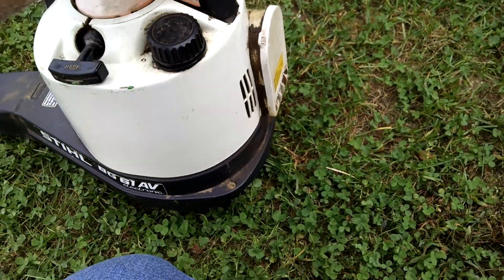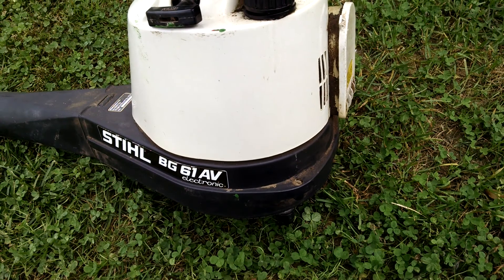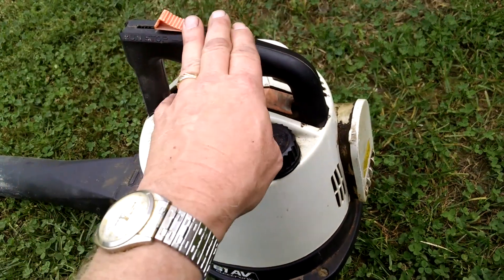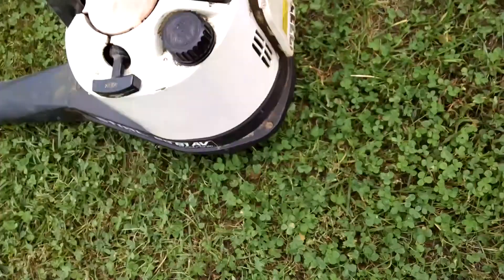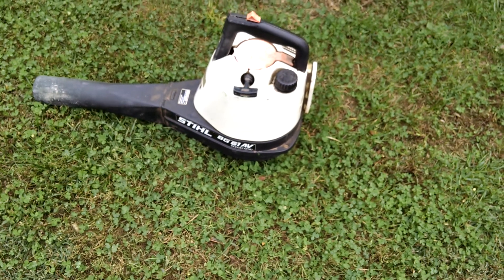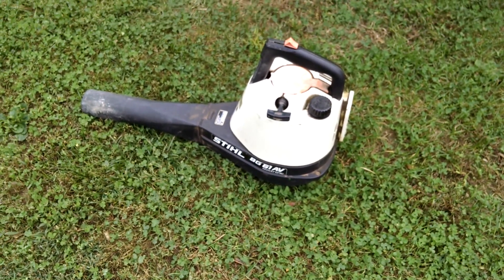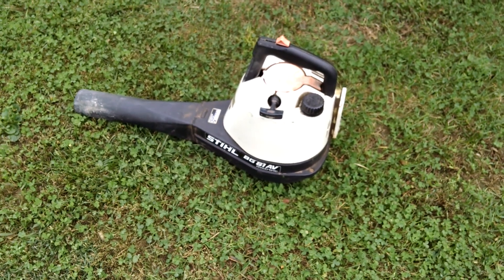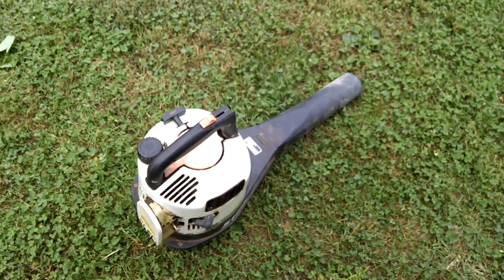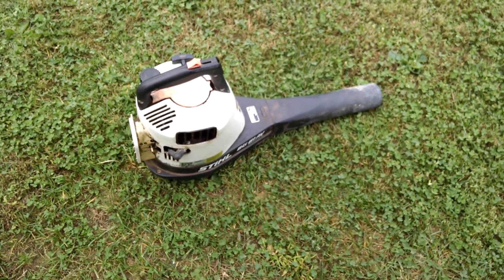I was trying to run all my stuff out of fuel. I thought about selling this, but most people just don't want this old stuff — and they don't know what they're missing, to be honest with you. I think this thing actually starts easier than my new Stihl I bought this spring. Anyway, I did a short video on this — hope y'all enjoyed it, and thanks for watching. Bye.